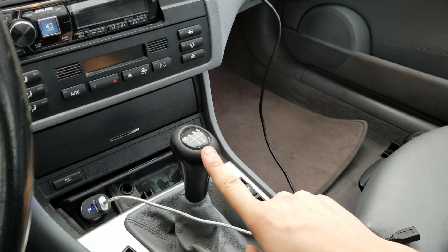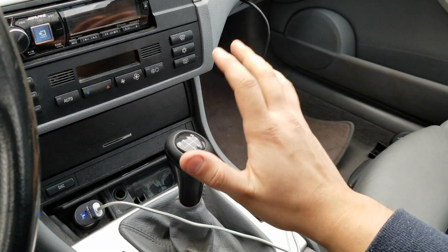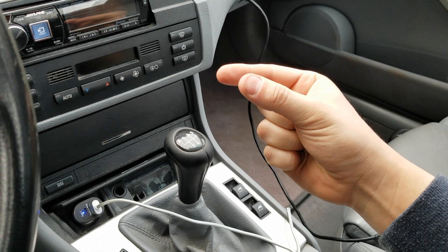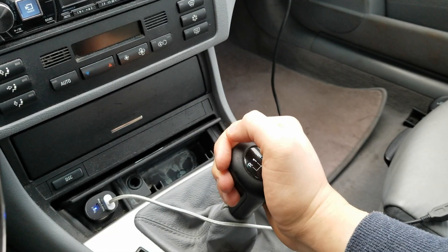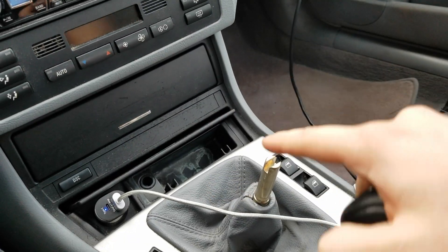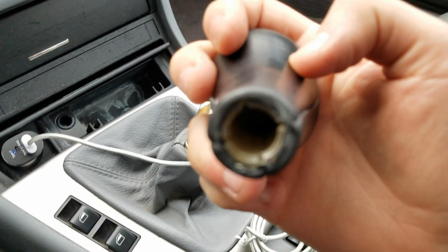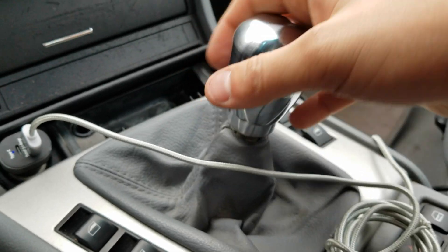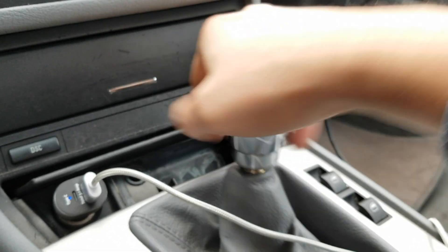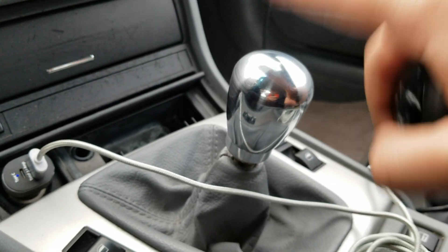If you've never taken this off before, or it's never been taken off on your car, it's gonna be extremely difficult — it has these kind of pins inside that squeeze it together so it's on there well and doesn't move. You basically just grab it and pull up and it comes off like that. This already feels so much better, more weight to it, unlike the stock one which had no weight.